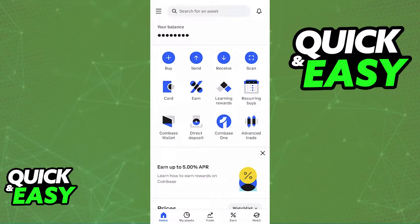Next, double-check your Coinbase account and make sure that you have the cryptocurrency that you want to transfer good to go.